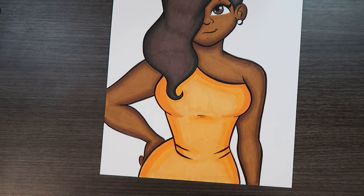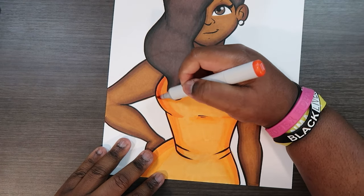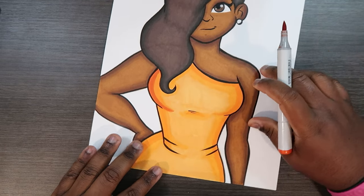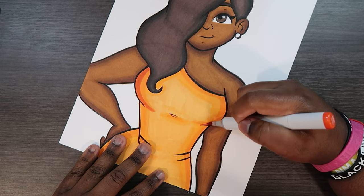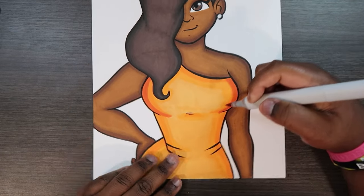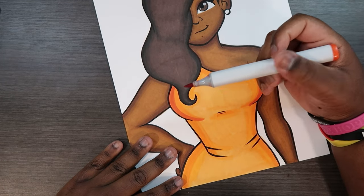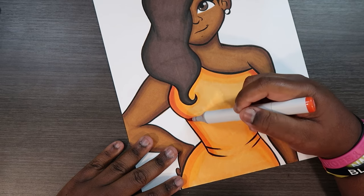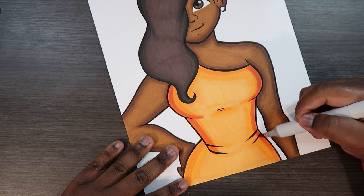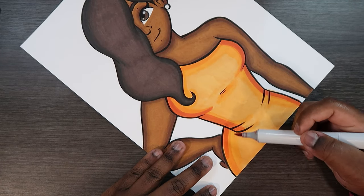Now let's add our R08. With this scarlet reddish color you start to see a difference in value. If you don't know what value is, it's how light or how dark a color is. Compared to the orange we just put down, this R08 is much darker, and it helps us achieve shadows — that's exactly what I'm going for when it comes to blending markers.